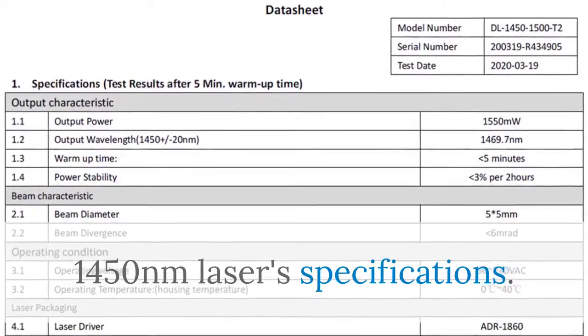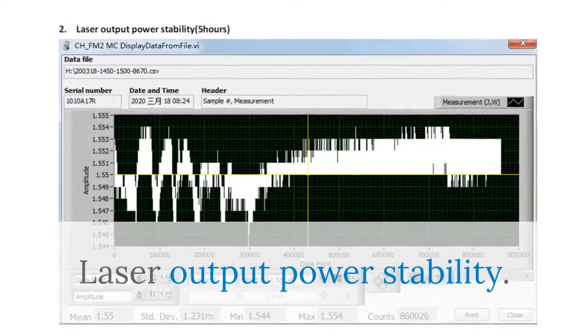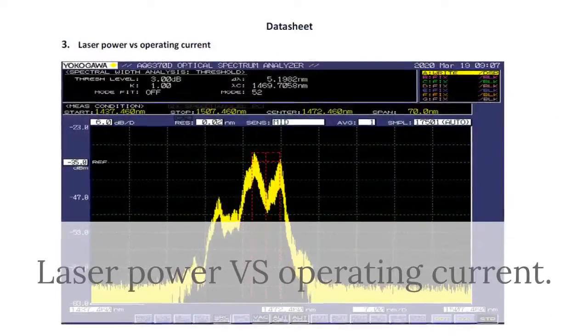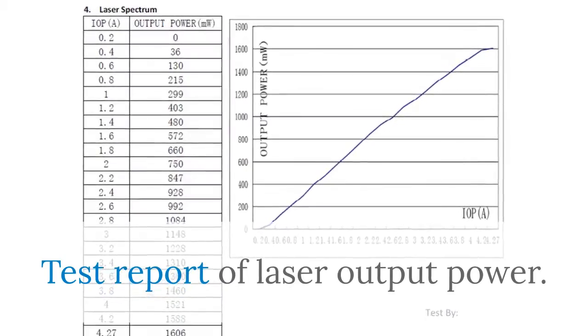1450 nanometers laser specifications: laser output power stability, laser power versus operating current, and test report of laser output power.